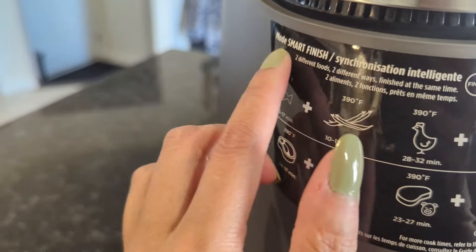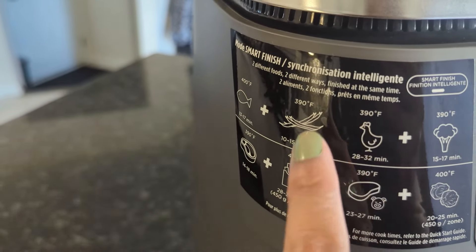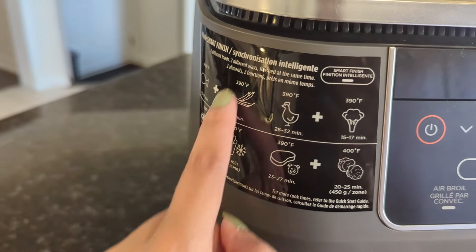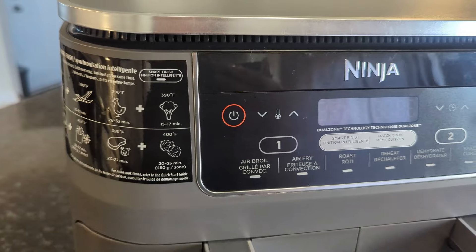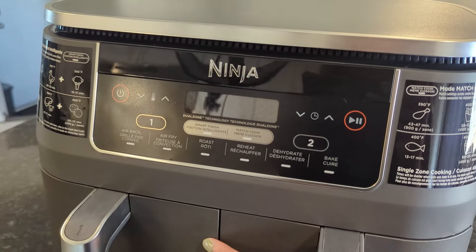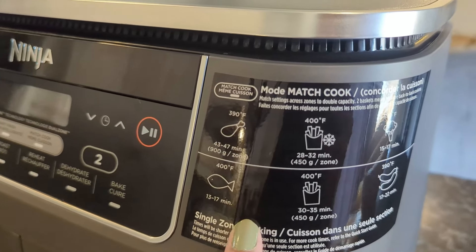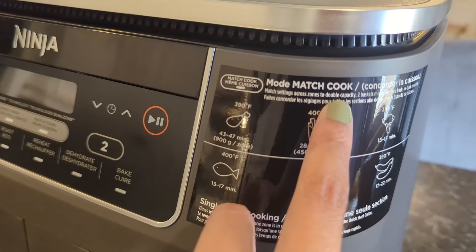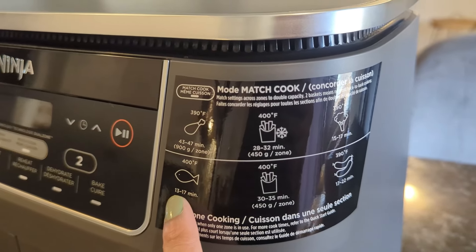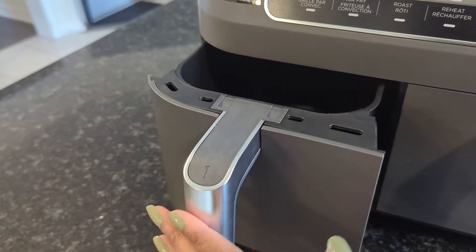The smart finish option is what you would use if you're using two different types of foods cooked two different ways but finishing at the same time. Honestly I am learning this at the same time as you guys since I just unboxed this in front of you. These are my first impressions — I think this looks really sleek, the design is very cool and modern looking, the color is very nice. Here we have the cook time and temperatures for the match cook option: chicken, fries, broccoli, sausage, and fish. The baskets are really easy to open and close.